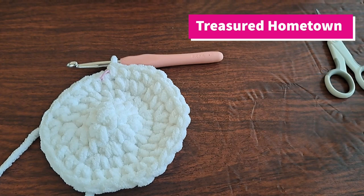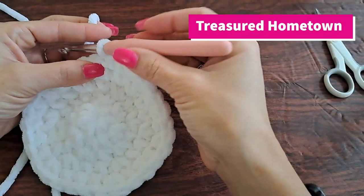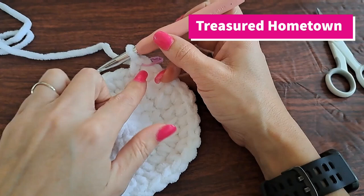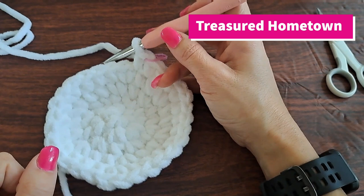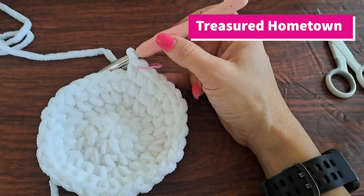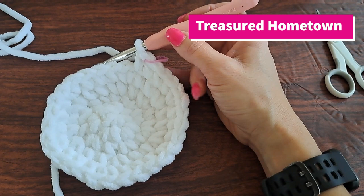For rounds six through ten we're simply going to single crochet once into each stitch going all the way around. Essentially we're going to single crochet 150 times continuing in the circle, which will complete all of the rows to the end of round ten. You can also keep replacing the marker and keeping count of each row — for me it's just easier to count 150 stitches for all rows combined. I'll meet you back here as soon as I've completed all those stitches.